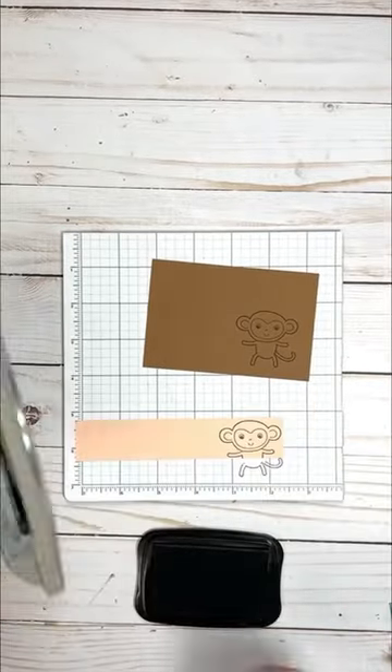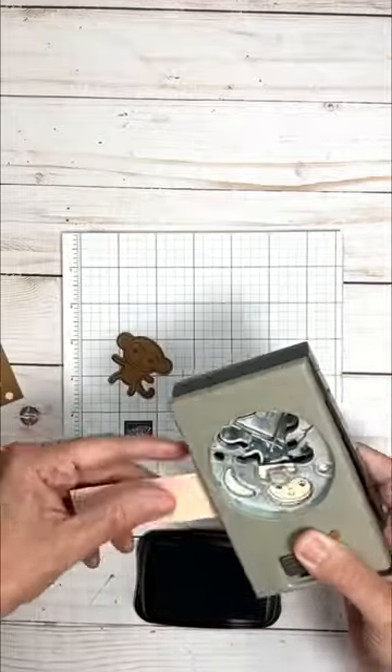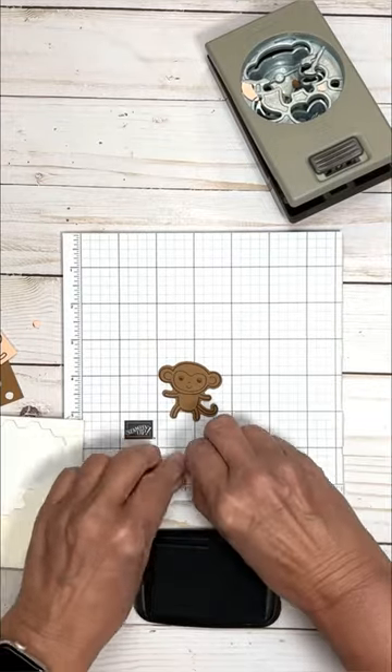Let's make a birthday card for my son-in-law Hugh. I'm using the Little Monkey Bundle. I thought this would make a fun birthday card since Hugh loves all things banana. You'll see the banana get punched out soon.